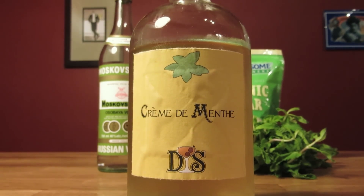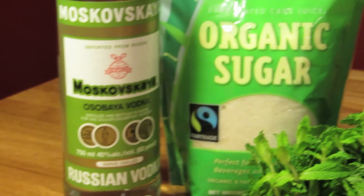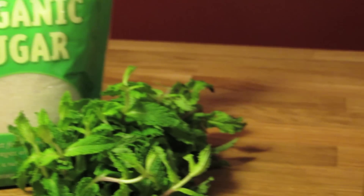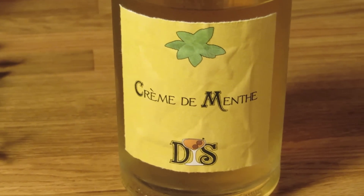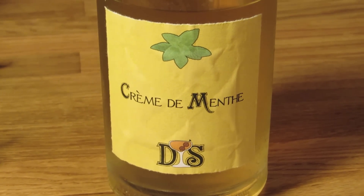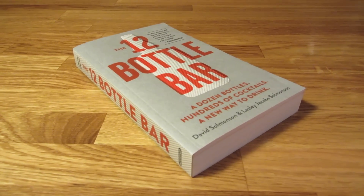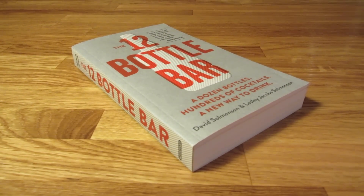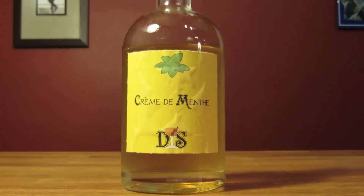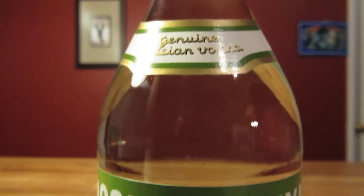There are several recipes for homemade crème de menthe, but this one's my favorite because it infuses the mint in the syrup and not the vodka. Doing the infusion in the vodka makes it easier to over-steep the mint, which would impart a bitter flavor. Infusing in the syrup reduces the possibility of over-steeping. This recipe is adapted from The 12-Bottle Bar by Leslie and David Solmonson. Their recipe makes a bigger batch; with this recipe, we're shooting for about three cups, or about 700 milliliters of crème de menthe. But scale it as you need it.